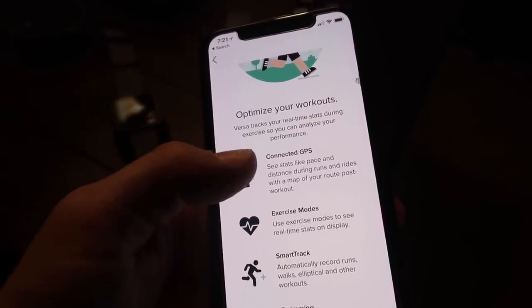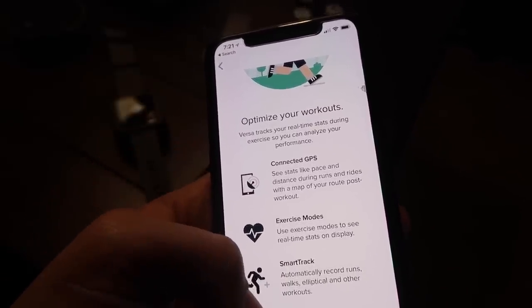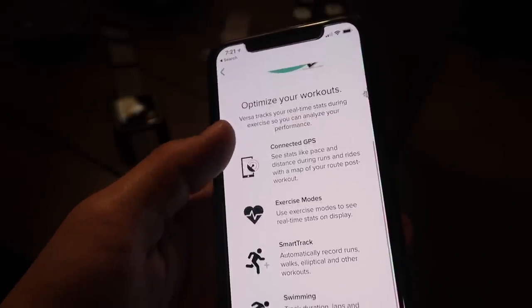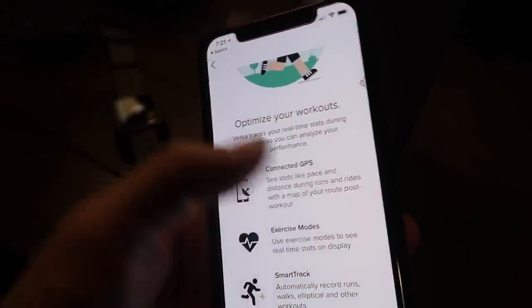Exercise modes to see real-time stats on display. SmartTrack is a cool one — it will automatically record your workouts including walks, ellipticals, and other run workouts. Swimming tracks the duration, laps, and distance of swims.